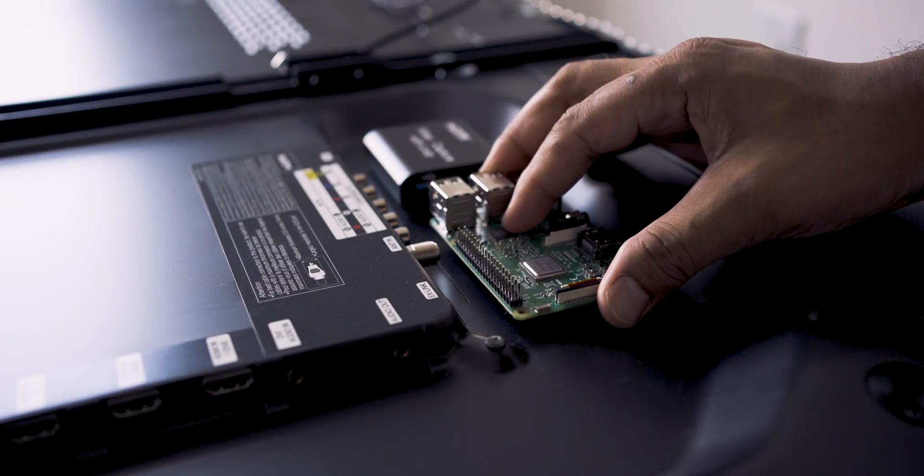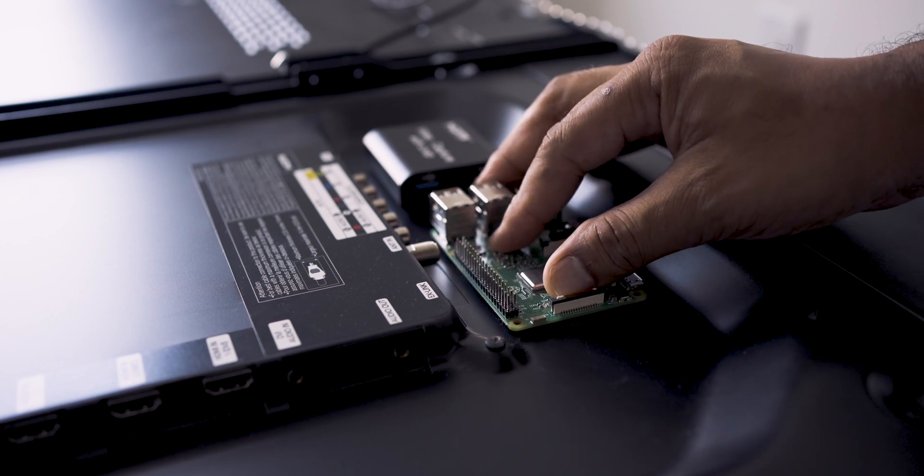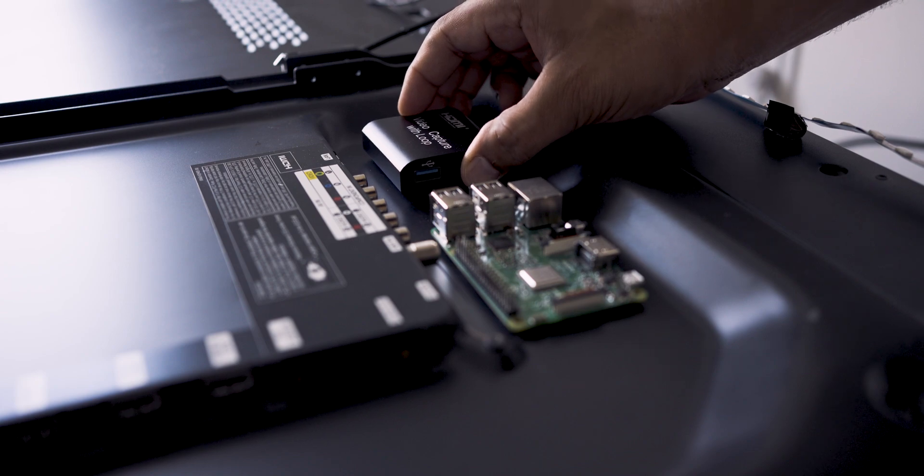The Raspberry Pi and capture card also needed to be secured onto the back of the TV, so I had to work out an ideal placement for them. Once I figured it out, I used double-sided tape to hold them down.